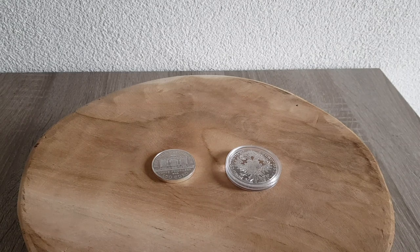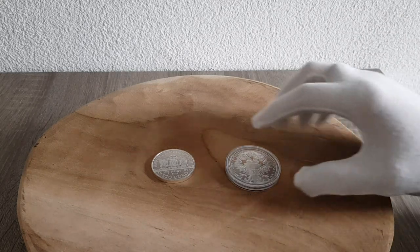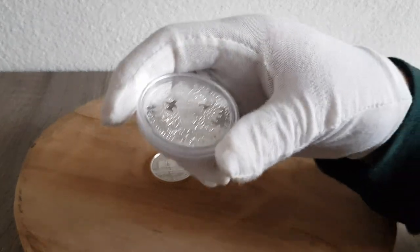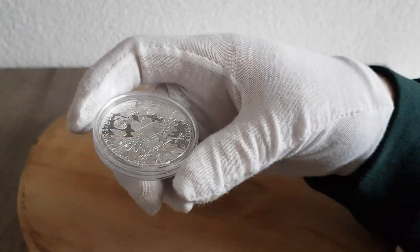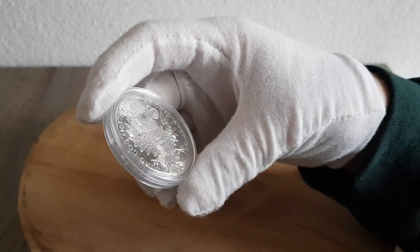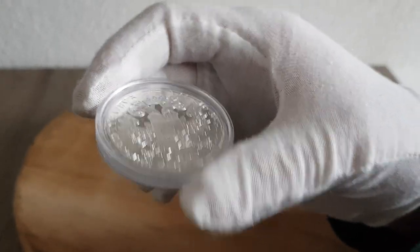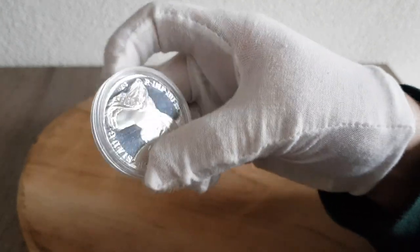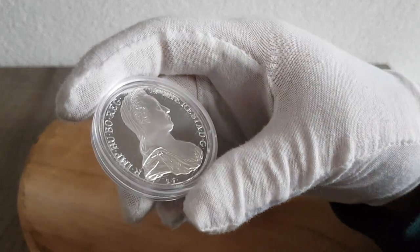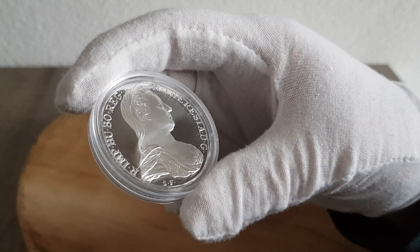Welcome to another video. Today I want to take you on a small trip to Austria. I wanted to show you a coin — this is the Maria Theresia Thaler. It's struck at the Austrian Mint and this is a proof edition. The reason I'm showing you this coin is because I want to try something on another Austrian coin, so I thought why not combine it with showing you a coin that you don't see daily on YouTube.